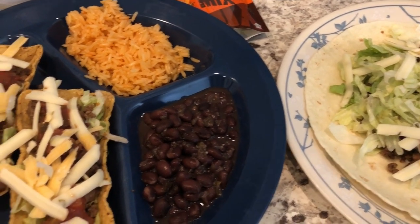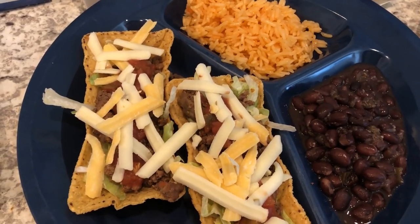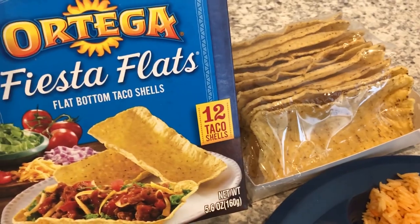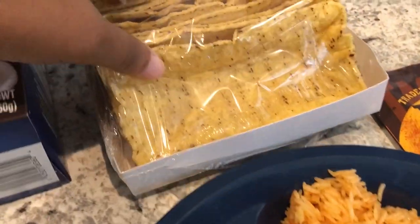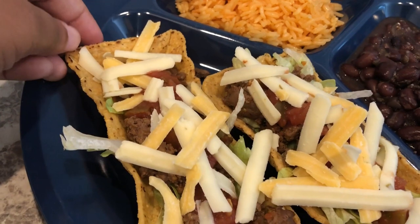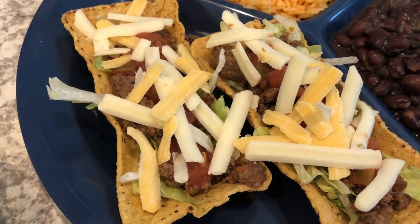So let me show you what I'm using. I am using these Ortega Fiesta Flats — something I used to use all the time, then I stopped, and then I got them on a grocery haul. I like these because they're flat-bottomed, so they come in a package just like that and it's easier to fill them. You don't have to worry about your taco falling over.